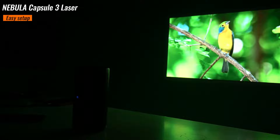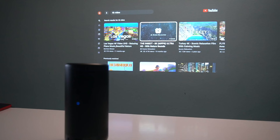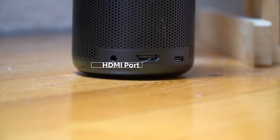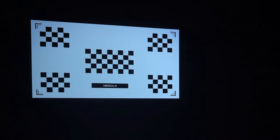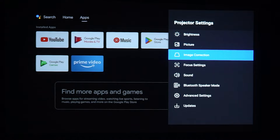Setting up the Capsule 3 Laser is a breeze, thanks to its intuitive interface and built-in Android TV 11 platform. Simply connect to Wi-Fi and start streaming from popular apps like Netflix and YouTube, or connect external devices via HDMI. The autofocus and keystone correction are fast and fluid with no complaints. Multiple picture modes and customizable settings let you fine-tune the image to your liking.